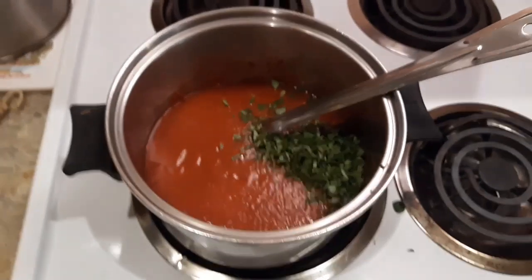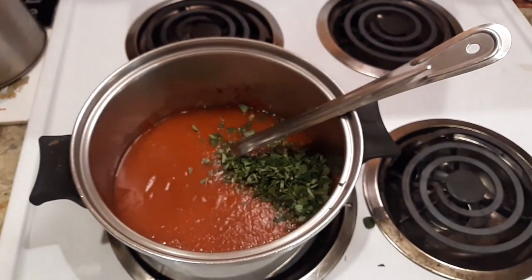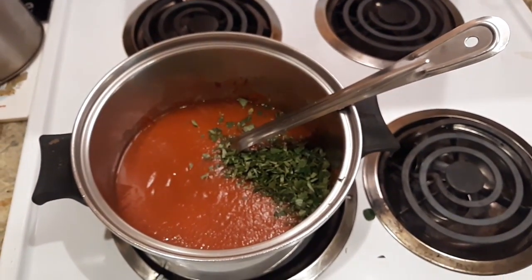Anyway, we'll get back to you later. I'm going to get this cooked up and then we'll come back when we're doing the dough.